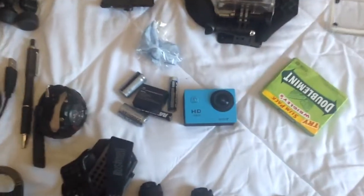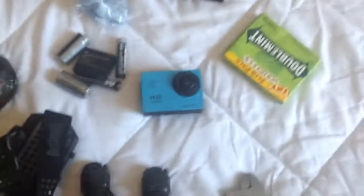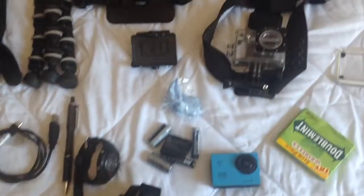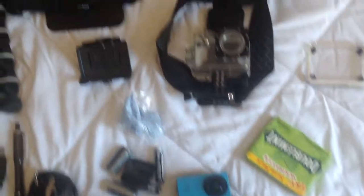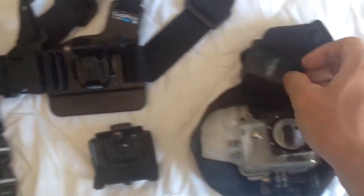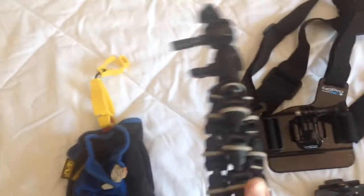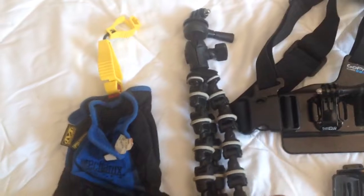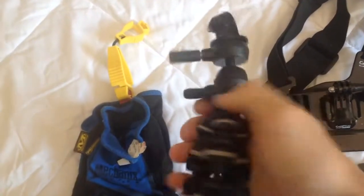The camera we run is the SJ4000. We don't have the money for a GoPro, so we use that. Interesting thing about it is it will take GoPro accessories. This headband mount is a GoPro, chest mount — GoPro. This little flexible tripod thing is meant for a GoPro.